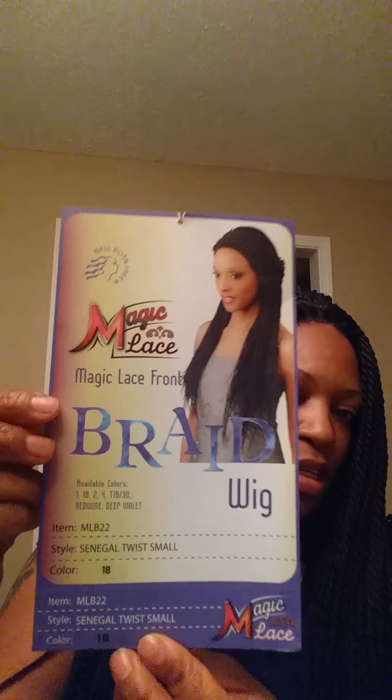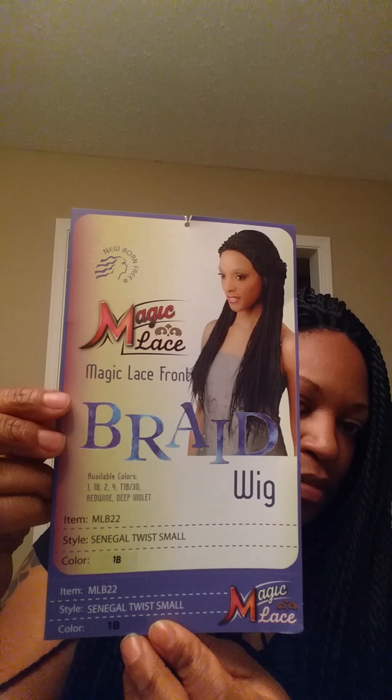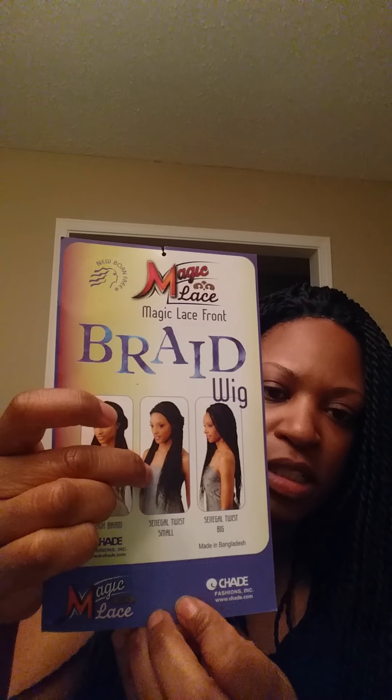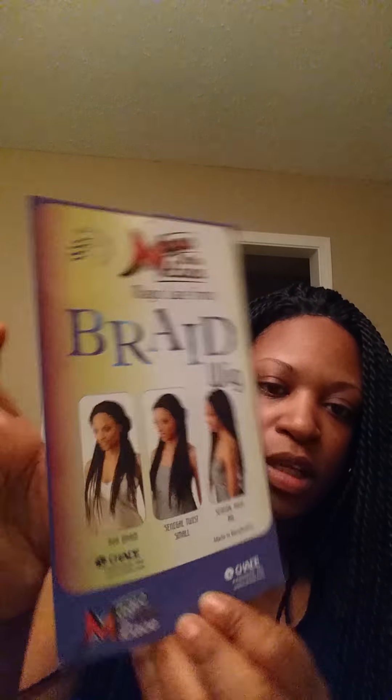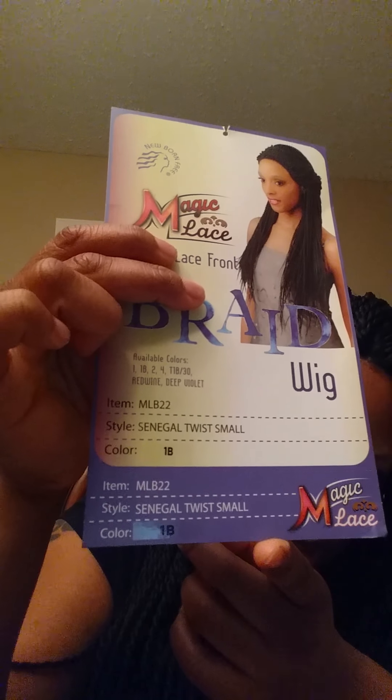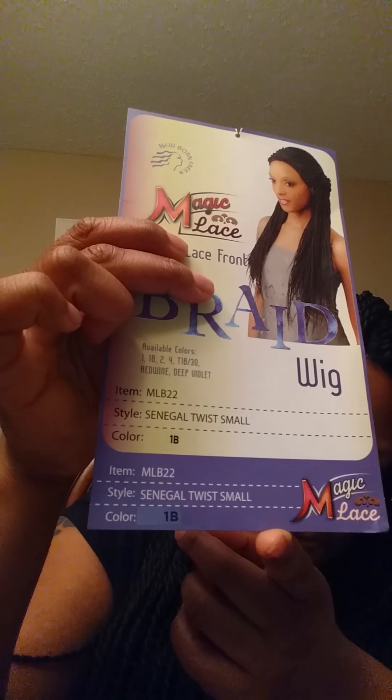What's up Facebook, YouTube — this is your girl Felicia, hot girl Fee. I'm coming to you to do a review on a magic lace front braid wig by Magic Lace. It also comes in two other styles: the box braid and the small Senegalese twist. I have the small one in color 1B. The item number is MLB22 style Senegalese Twist Small, color 1B.